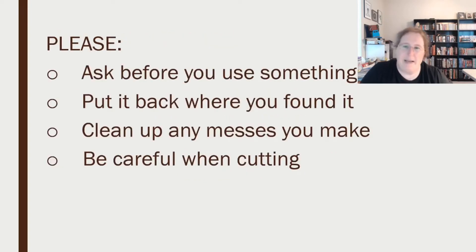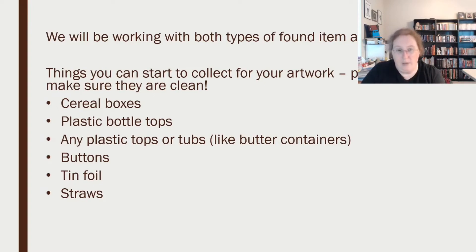Some other reminders: please ask before you use something. We're not wasting a whole bunch of other materials just so you can get to one toilet paper tube. Put things back where you found them if you can, clean up any messes you make, and be careful when you're cutting — please get an adult to help you. Down the road we're going to continue working with found items, so keep saving cereal boxes, plastic bottle tops, butter container tubs, buttons, tin foil, straws, and plastic bottles. Junk mail is also a great way to get colored paper and other materials — moms and dads, this might be a good way to empty out some junk mail.